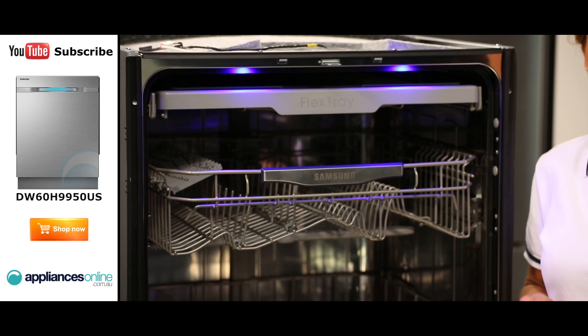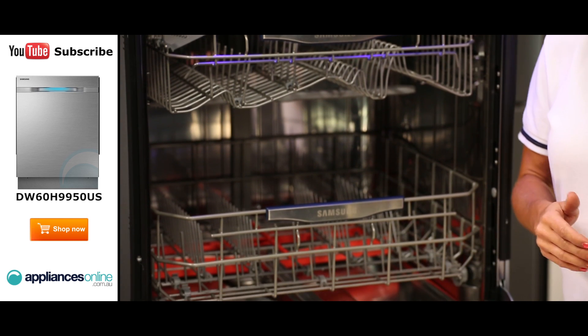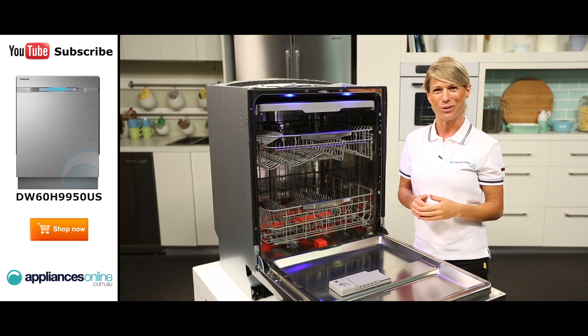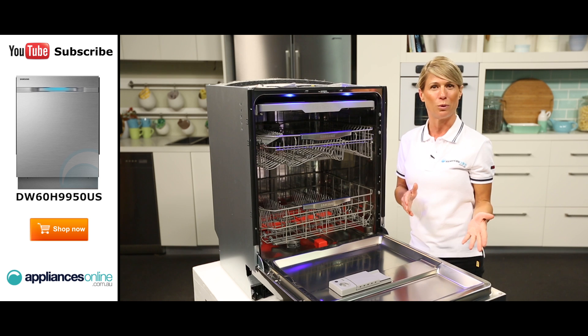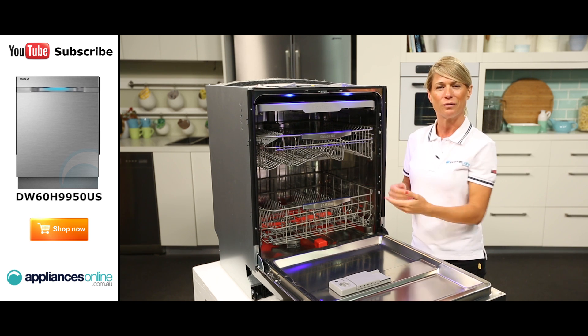Now if you want to save power and water when using this dishwasher, you can set it to clean a half load of dishes using only the upper or lower rack. And if you've got a mixture of heavily and lightly soiled dishes to clean, you can set the zone booster to provide a more intensive spray to either the left or right of the lower rack.